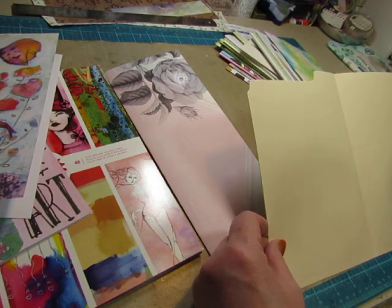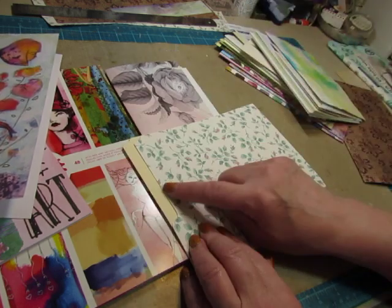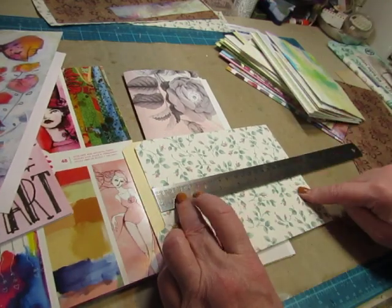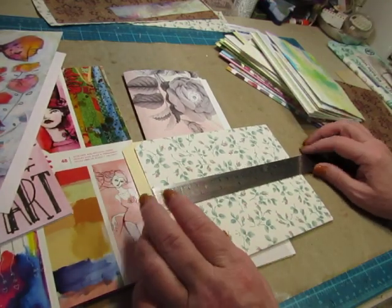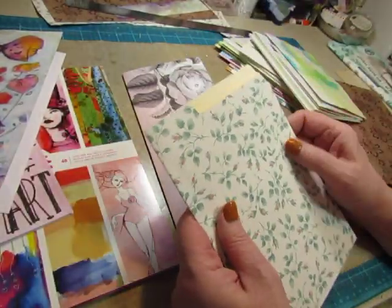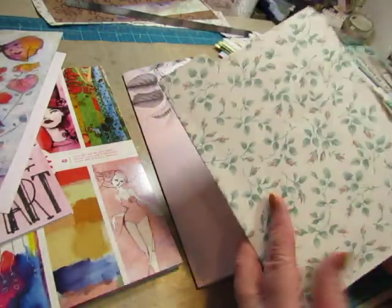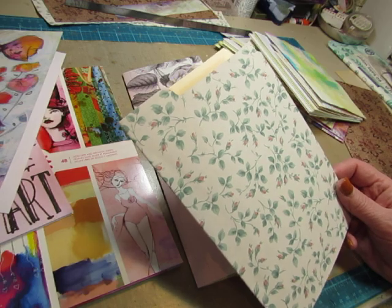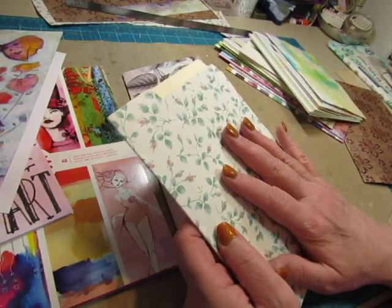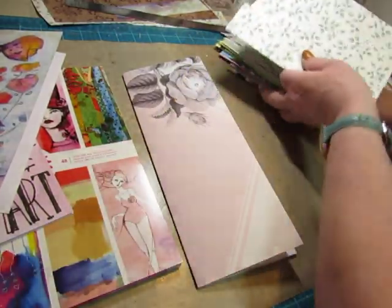This one measures eleven and three quarters — I'm just going to measure the part without the tab part because the pages will be down within this section. So it's seven and three quarters — eleven and three quarters by seven and three quarters. I glued it to some wallpaper that I have, or you could use scrapbook paper, you could Mod Podge tissue paper or napkin to it, or you could leave it manila and it would be fun to collage on it and stamp on it.